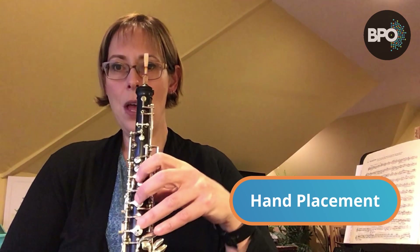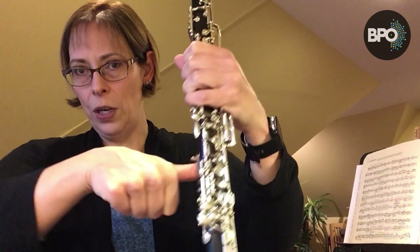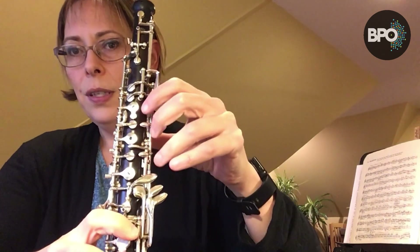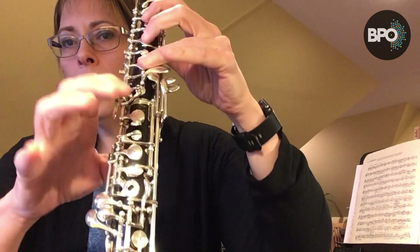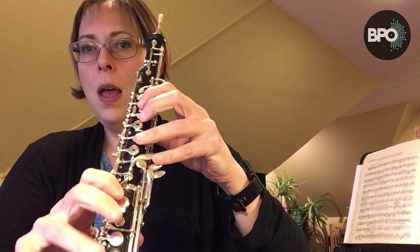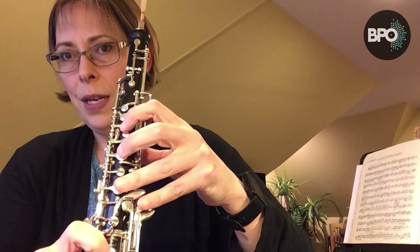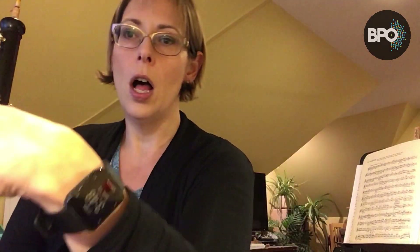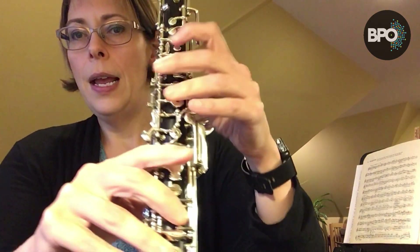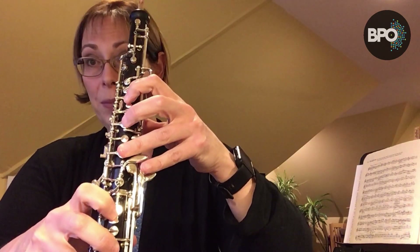Now that the oboe is in your hand, your left hand goes on the top, and down here there's a thumb rest for your thumb to sit just underneath. You'll see three buttons on the top joint and three buttons on the lower joint — that's where our fingers eventually will go. For right now, just put your first finger of your left hand on the top button. Make sure you're nice and tall with your hand, with really tall fingers right on the fingertips on those buttons.